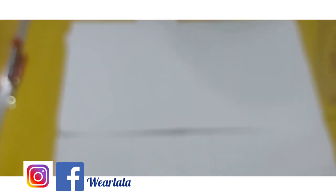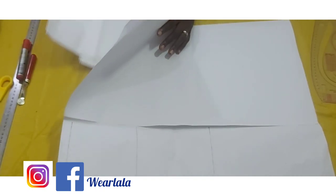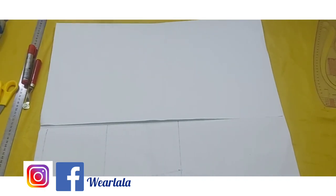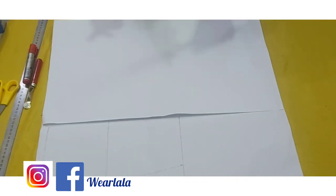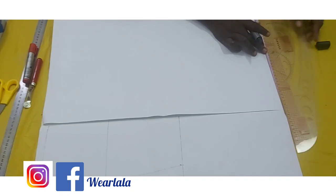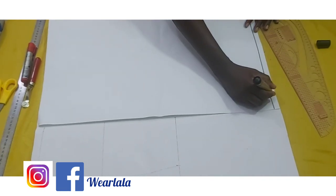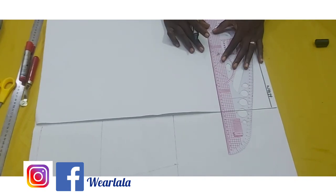For this tutorial I'll be scaling down the pattern — I won't be using my original measurements, this is a smaller version. My pattern paper is unfolded and we're starting with the front pattern. The first step is to draw your waistline. The folded part is the center front, so you draw your waistline like so. Then the next line to draw is your hip line.